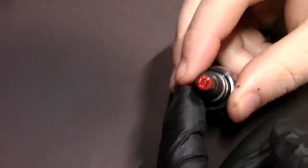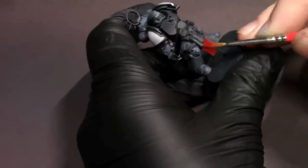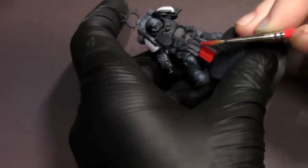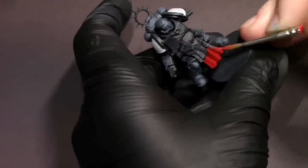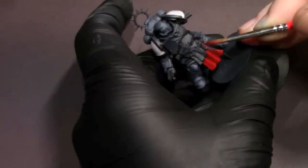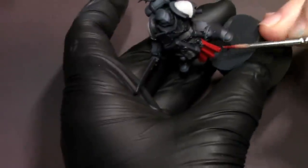After that, we're going to switch to some burnt red, and we're going to base coat anything that we want red on the model. For this guy, I was really feeling those sword brethren colors, those crusader reds. So I'm going to do the tabard as well as the edge of the shield, the rim of the shield, and that little Templar cross on his helmet — just going to base that out with some burnt red.